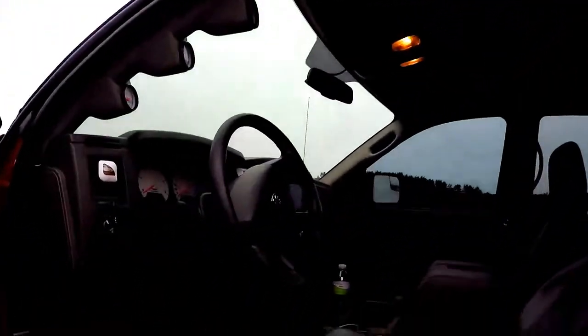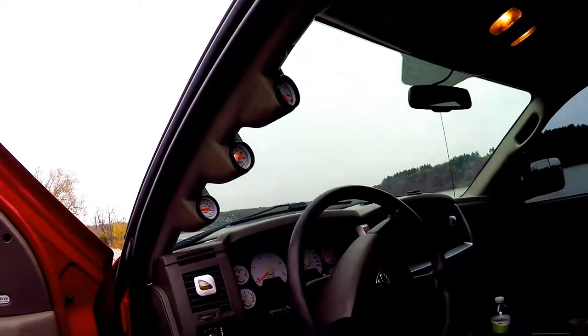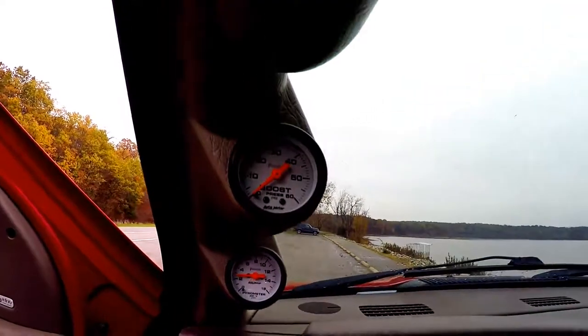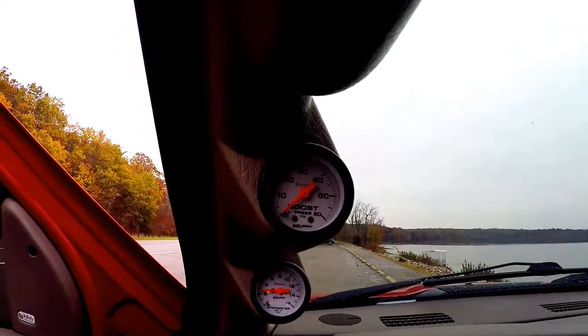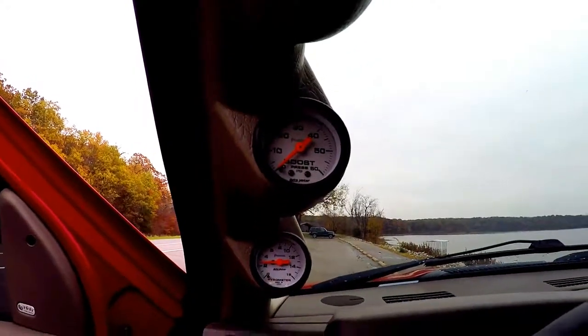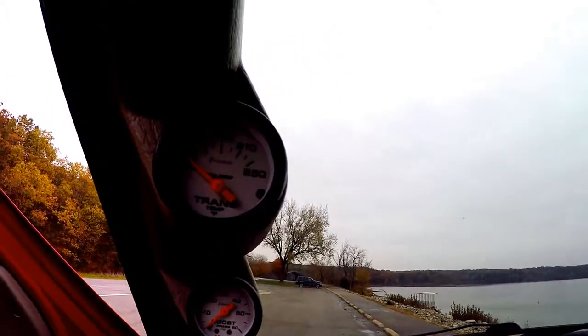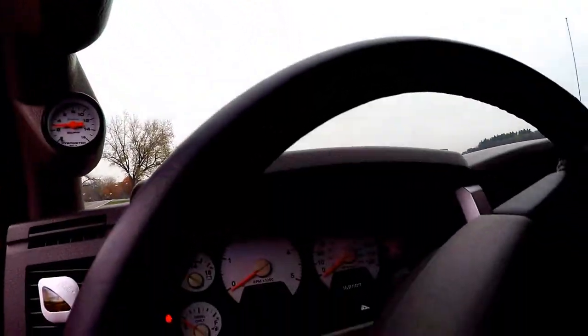Inside we have three pillar gauges. We have EGTs, boost — which I need a bigger one, this one goes up to 60 psi but I recently just hit 60 so it's time for an upgrade — and we have the trans temp. There is a light that will come on on the dash on these Cummins if the transmission is overheating, but I like to know exactly what temperature it's at. A little peace of mind.